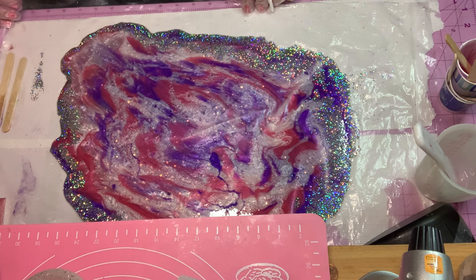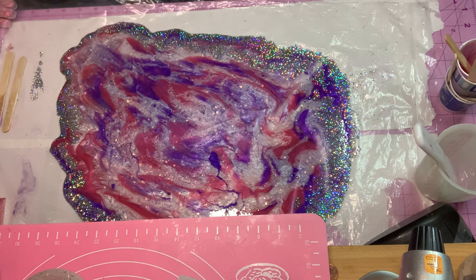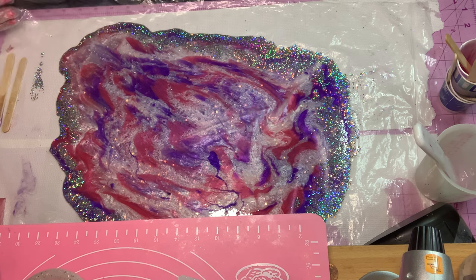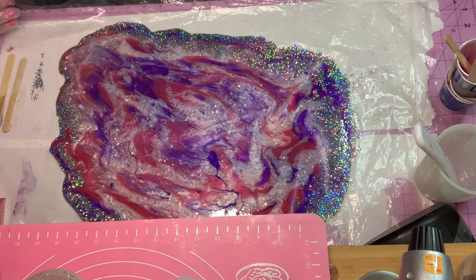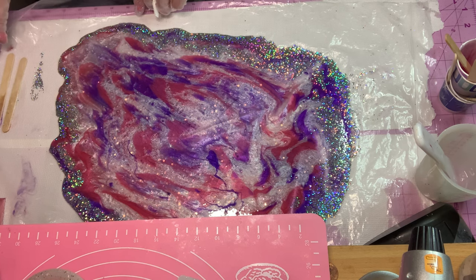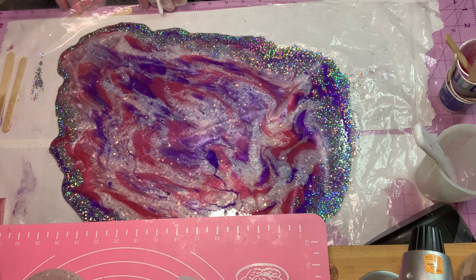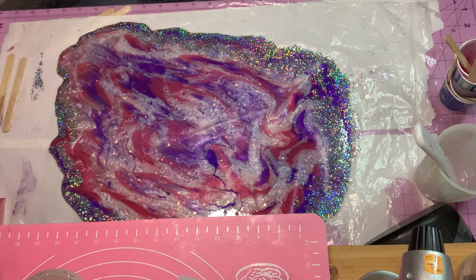Now I've got to think about what I'm going to do — how am I going to keep this from running off the table? I'm holding it up to keep it from coming off of the paper. It's going to take about three to four hours for it to just sit and stop moving before it starts curing. So I'm going to take some popsicle sticks and put them under there to keep it from going over.